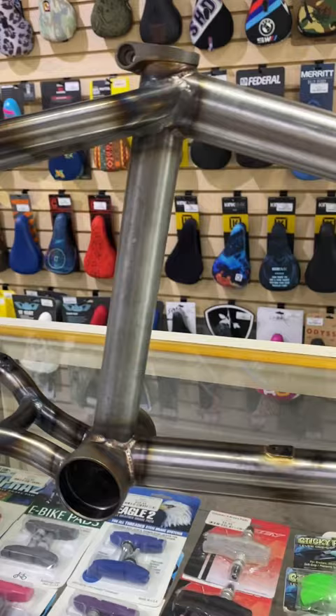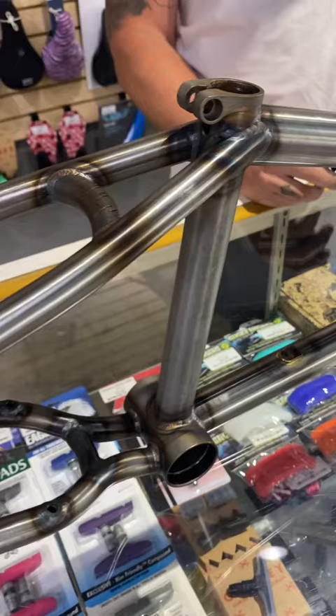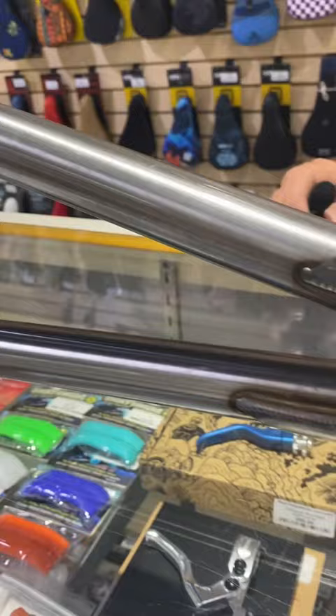I picked this frame out strictly because I needed a change. I've been riding the same thing for over five years, and I basically test rode Solon Foster's Colt Walsh frame and I loved it. I have no complaints whatsoever on it. It's a rad bike. I can't wait to build it and shred on it.